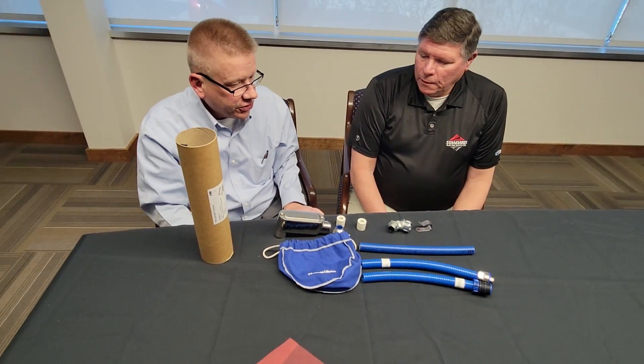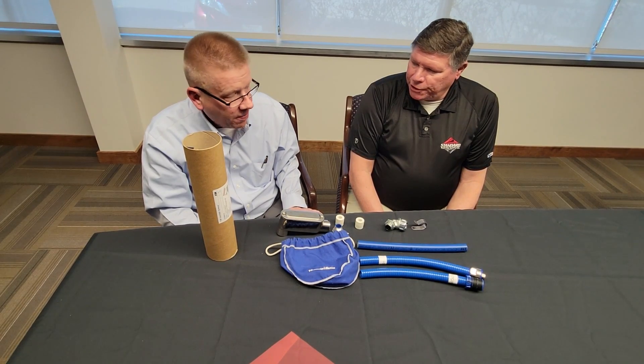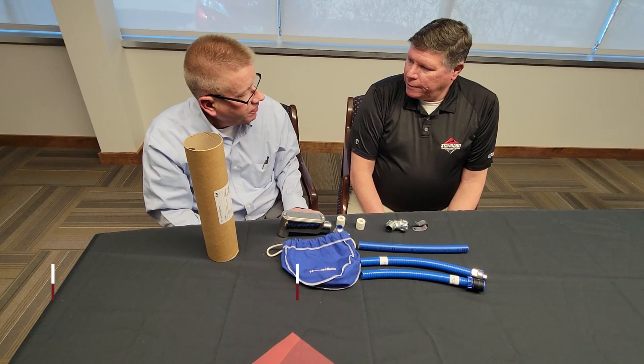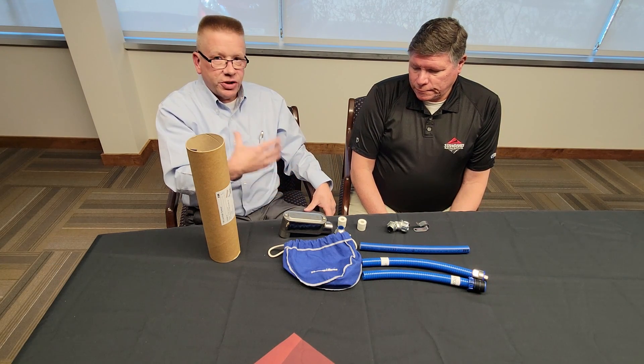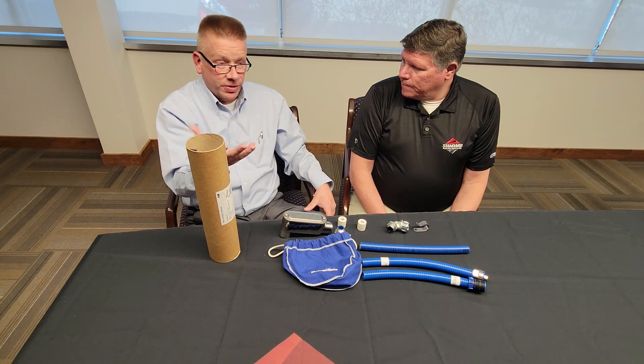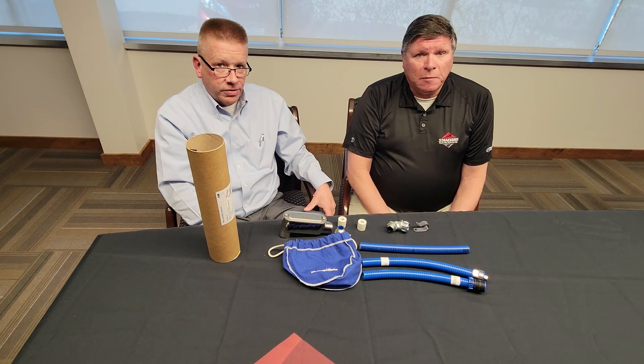So those are just a few of our solutions. Very nice, Doug. Thank you. I appreciate you coming and being our guest today. Let's see what we can do about getting some samples for the fine customers listening. I can get samples. If you have any questions or want a sample of any of this, please reach out to your Standard account manager. Thanks for watching, and look forward to the next Unboxing with Bill.